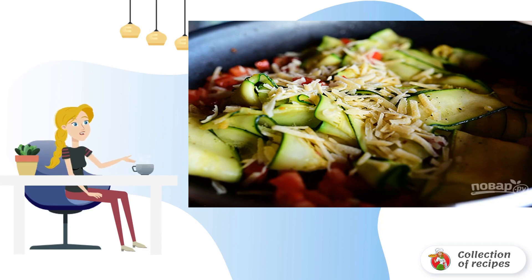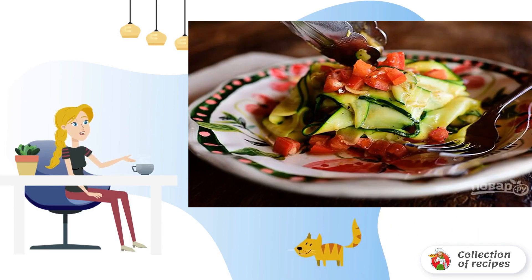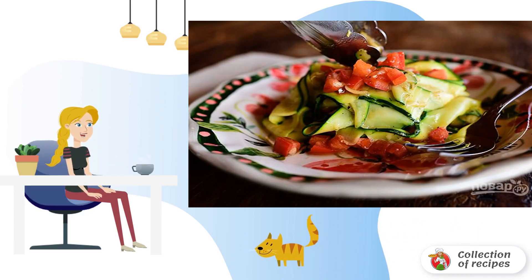Step 5: Sprinkle the vegetables with grated parmesan, turn off the heat, and cover with a lid. Step 6: As soon as the parmesan melts, serve the zucchini pasta to the table.